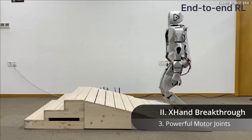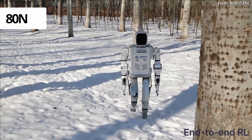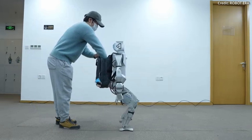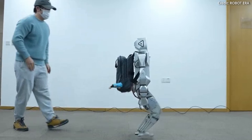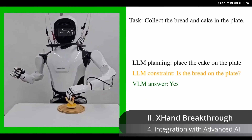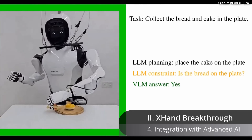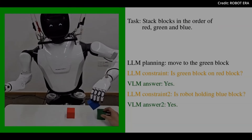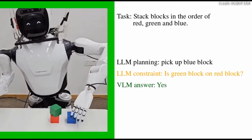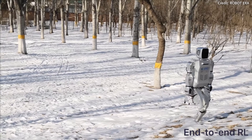Third, the motor joints in the X-Hand are designed to generate a maximum force of 80 Newtons, which exceeds human capabilities in object grasping. This high payload capacity allows the X-Hand to hold heavy items like a five kilogram bottle of water with ease. Finally, the intricate inner mechanisms of the X-Hand are designed to integrate seamlessly with the humanoid's advanced AI models and algorithms, providing an ideal hardware platform for future improvements in embodied AI and paving the way for even more sophisticated and intelligent robotic systems.